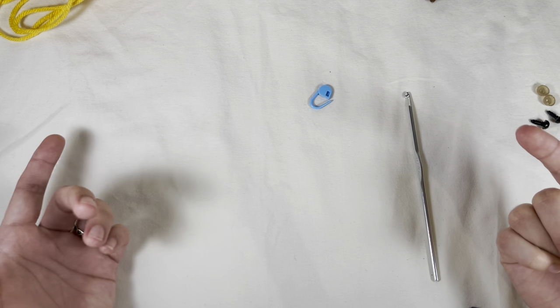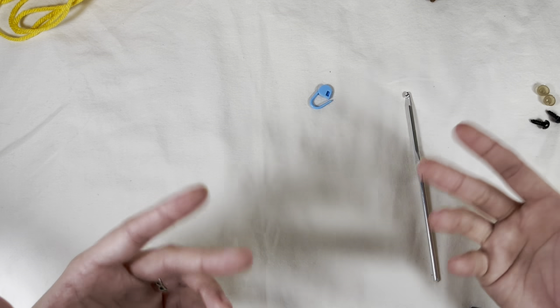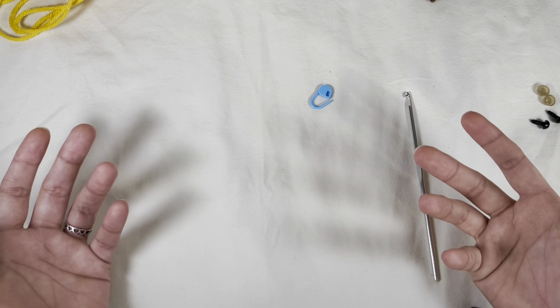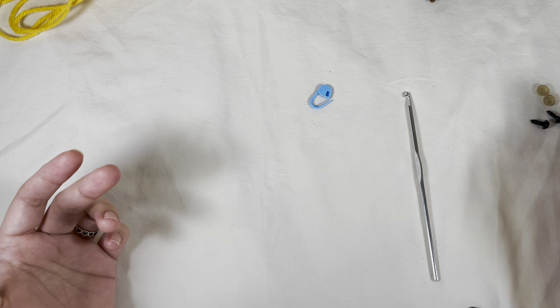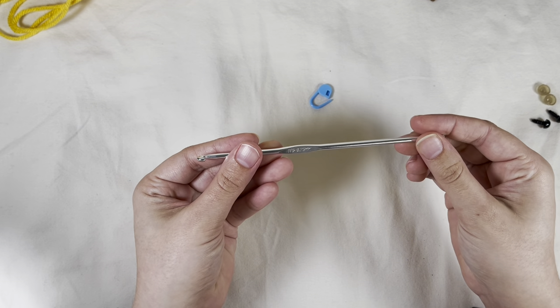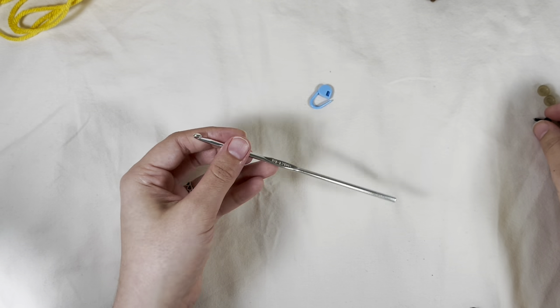Most people are interested in my wings, which is going to be the last part, but this is how I do my bee, how I change colors, and so forth. I've used a 3.75 millimeter hook — just an aluminum hook, but use whatever you prefer.